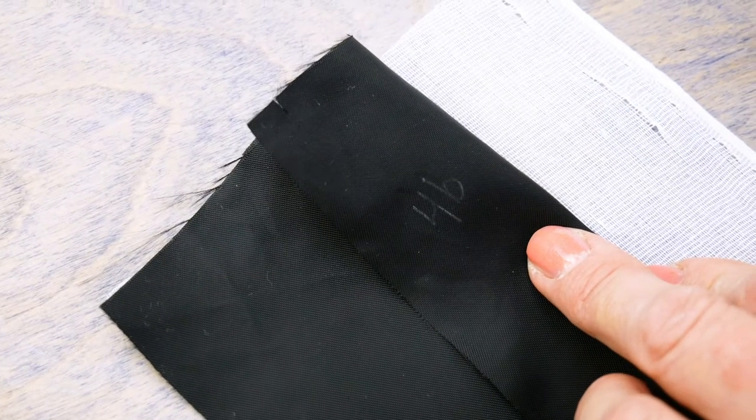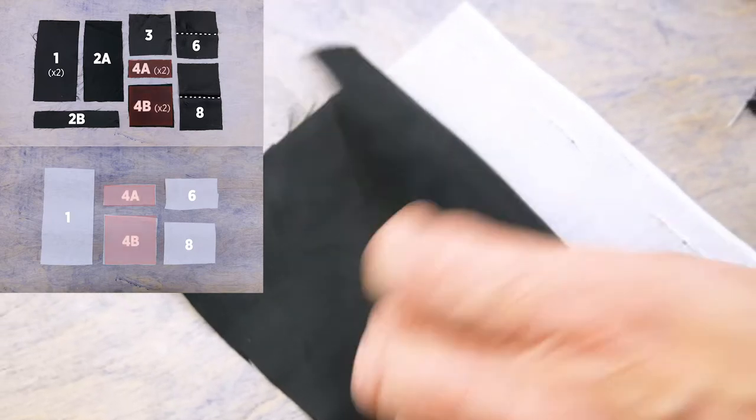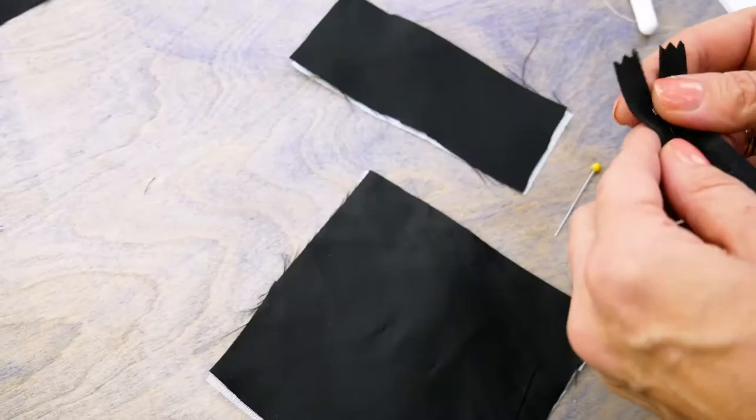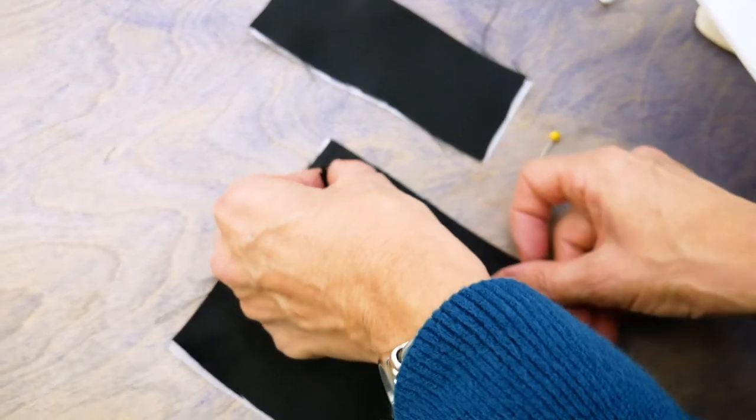Now place the non-interfaced pieces 4A and 4B right sides together with the interfaced pieces. Stitch them together, again catching the zipper in between.